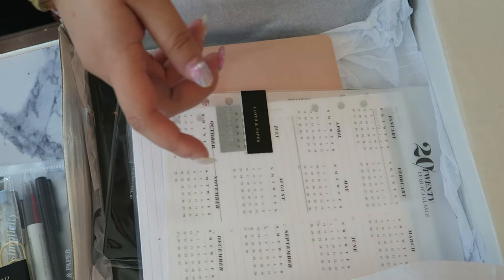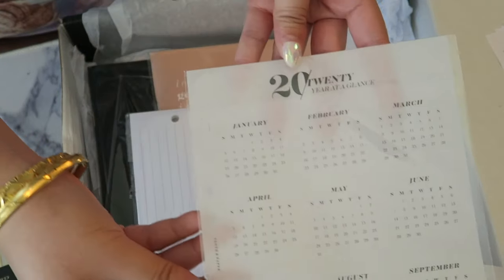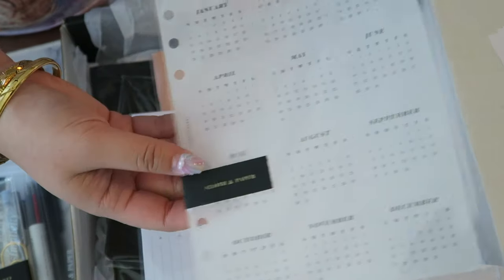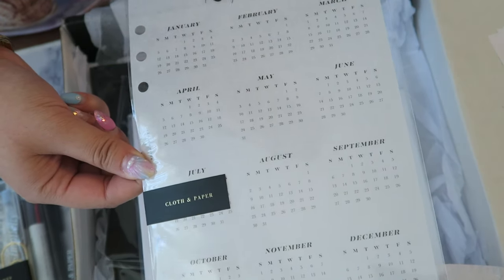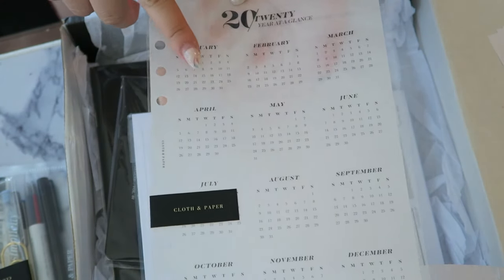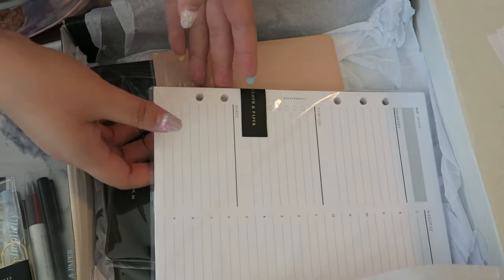This is so cute — it's a vellum sheet, a 2020 vellum sheet, and it is so chic and elegant. I love this because it gives me a full-year view for next year so I can plan ahead without having to print or buy a 2020 full-year calendar from a different store.